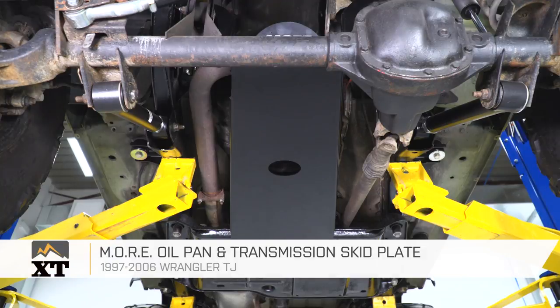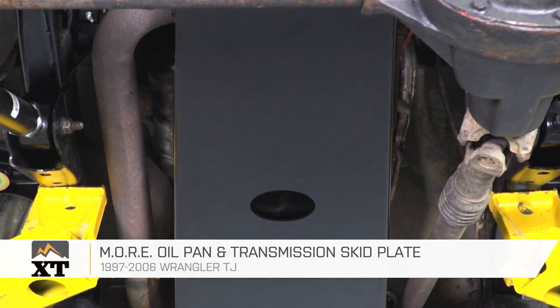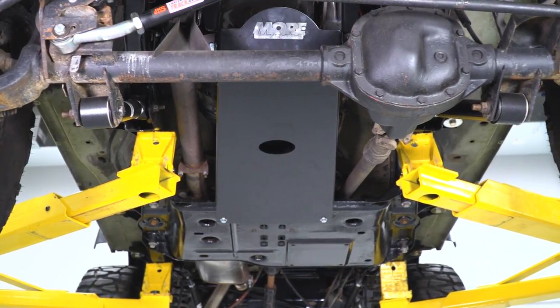If you're looking to add some protection to the oil pan and the transmission of your TJ, I would recommend this option from MORE, and you can find it right here at extremeterrain.com.